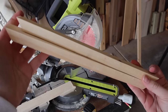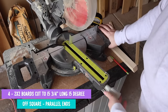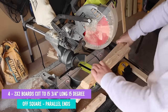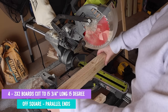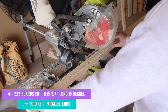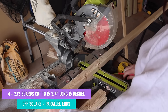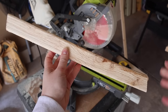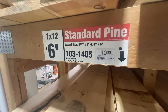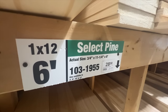For the legs, the plan calls for four 2x2 pieces cut to 15 and three-quarter inches long at 15 degrees off square. Adjust the saw to 15 degrees and cut those — the ends are parallel so you can just measure and cut. Cut four pieces to get your first end off square; I find it's easier to cut a little bit off the end of a bigger piece so you have a much longer piece to hold on to for safety. For the bench seat, I'm using a 1x12x6 — be careful when looking because prices can range a lot.